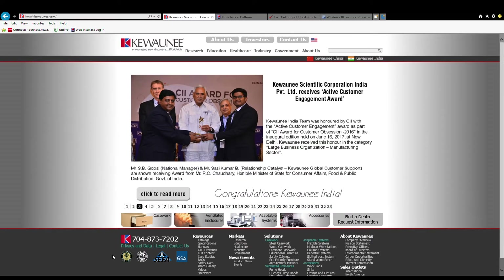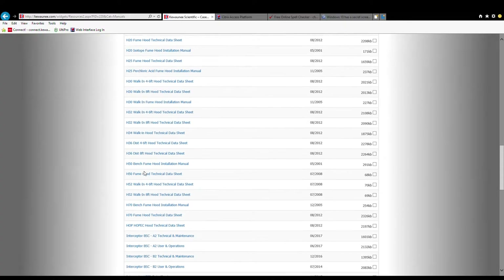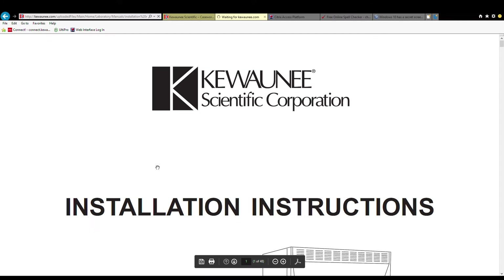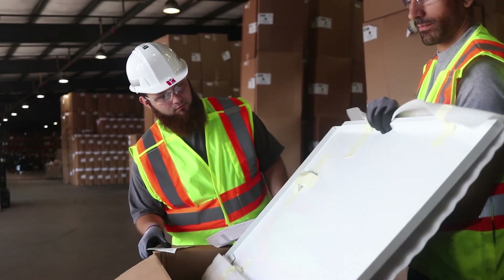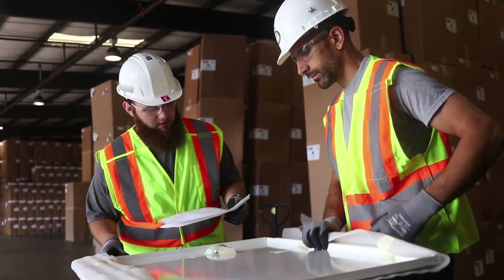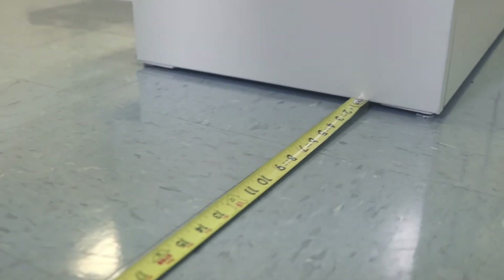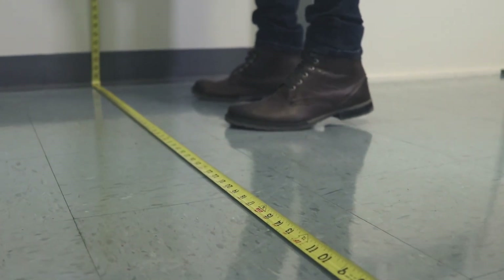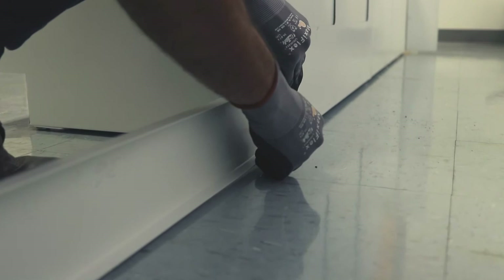The installation manual, which can be downloaded from Kiwani.com, should be read carefully before beginning the installation. Check the contents of each box to verify all expected items are included. Measure the space provided for the assembly and the elevation, and verify that it matches the drawings as well as the measurements of the assembly itself. If the field measurements were not taken correctly, the assembly may not fit properly.